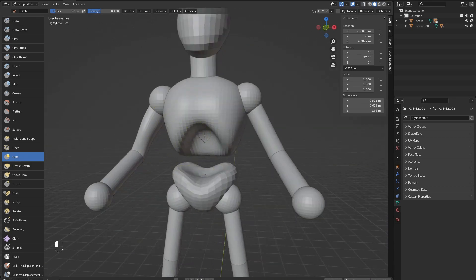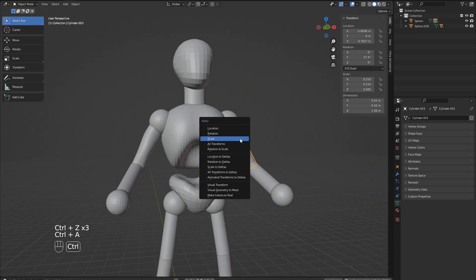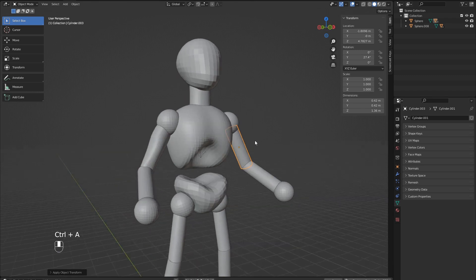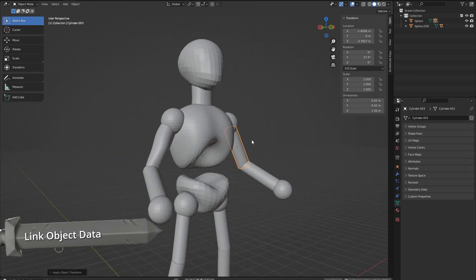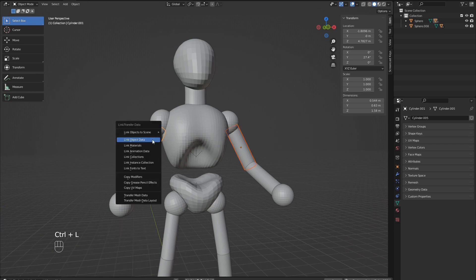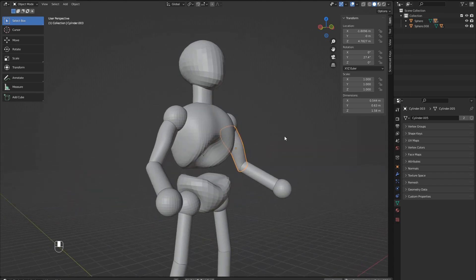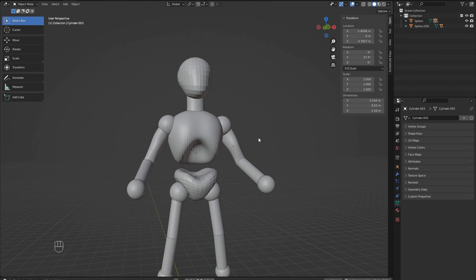We now need to link the other bicep back up with the new mesh we created. First, apply the scale on the bicep, then select the bicep we want to link first, then hold Shift and select the bicep we want to link to. Then hit Ctrl L and choose Link Object Data. We can continue on with all the other parts using what we have learned and shape the other objects.